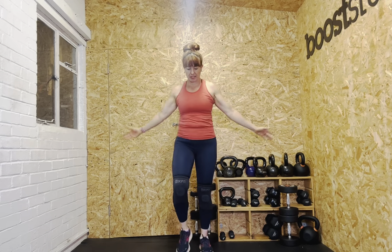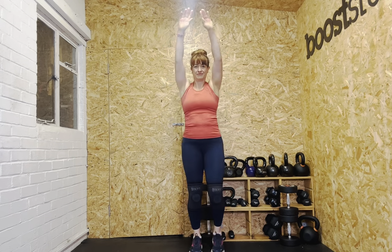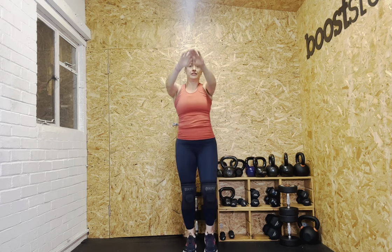Let's start warming up. March on the spot, forward arm circles, and backward arm circles. And into some shoulder taps.